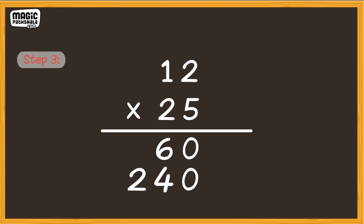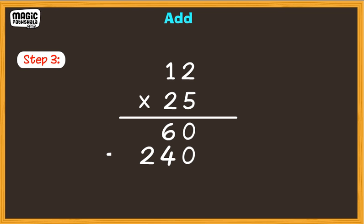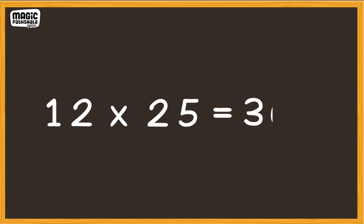Step 3: Add. Add the two products. That is, 60 plus 240. We get 300. 0 plus 0 is 0. 6 plus 4 is 10. Put down the zero, carry the 1. Now, add 1 plus 2 and we get 3. So, 12 multiplied by 25 is equal to 300.